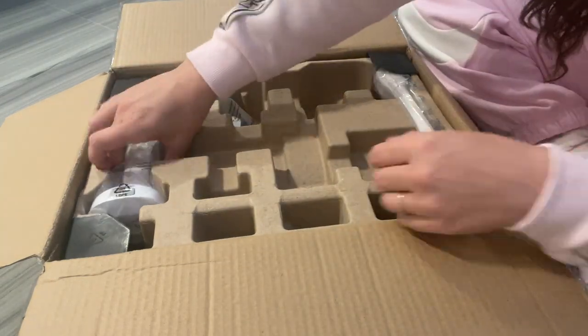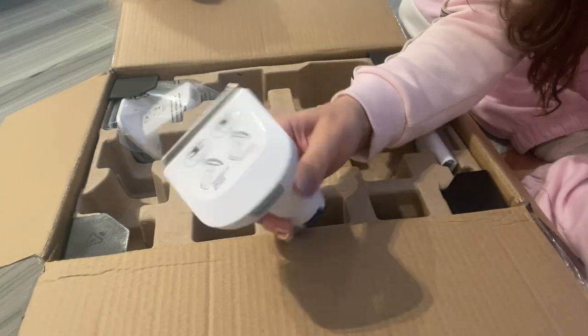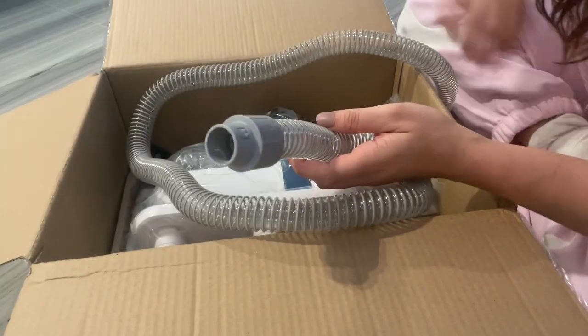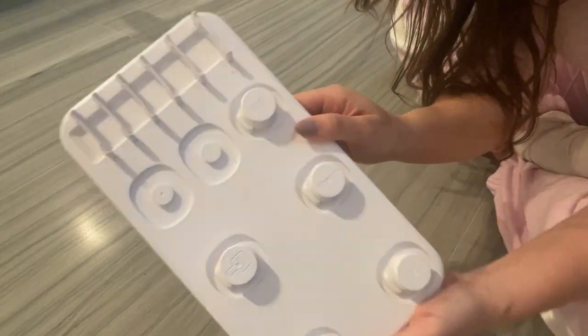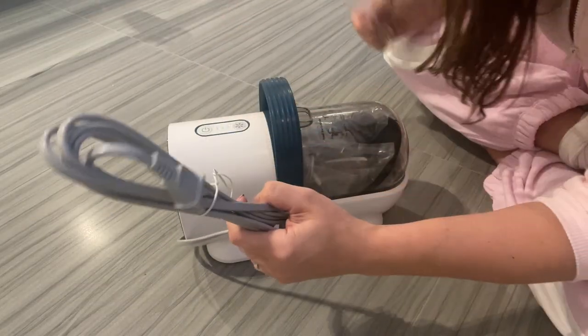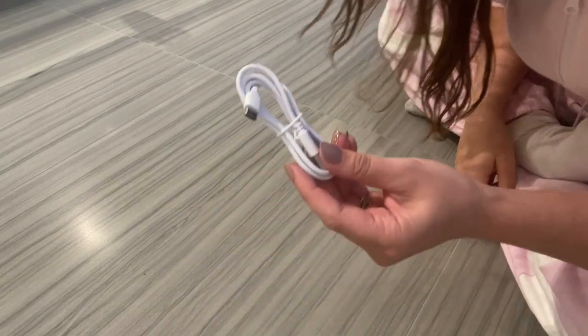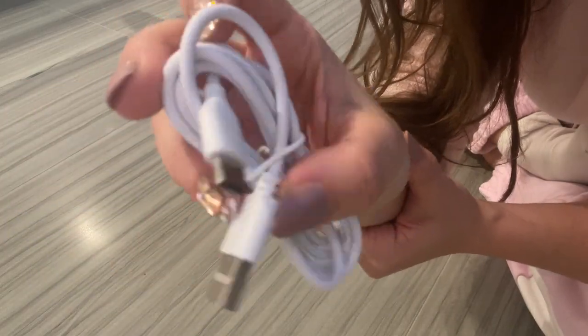There are seven pet grooming tools that come with this in total. You can see me unboxing them here, which is so convenient for being able to take care of your pet's hair right at home. You could also potentially use this for cleaning other areas in your home, but it really is ideal for your pets. It even comes with a stand for keeping all the attachments in order.